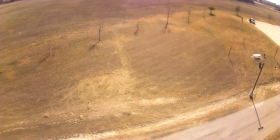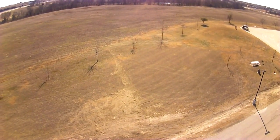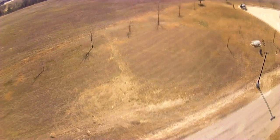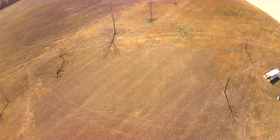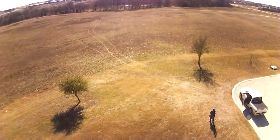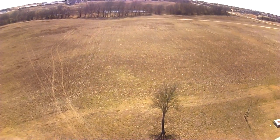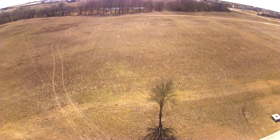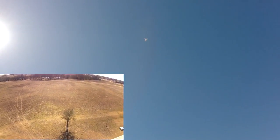I'm going to do a return to home — see what happens. I just punched that return to home. You can see the icon is there. Return to home, and it should beep every now and then letting me know. And it's coming — you can see I'm not doing anything with it and it's flying back to me. And then it's coming down.